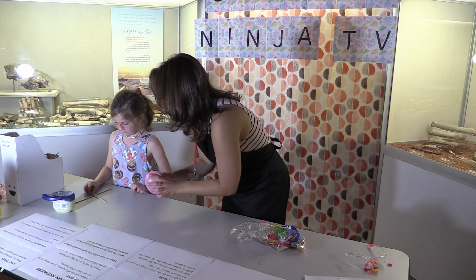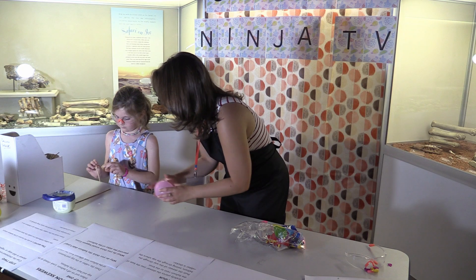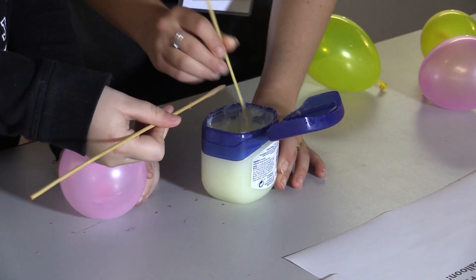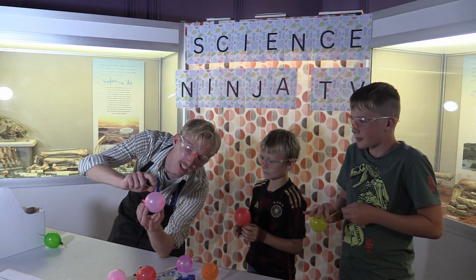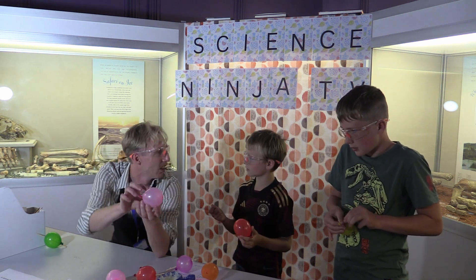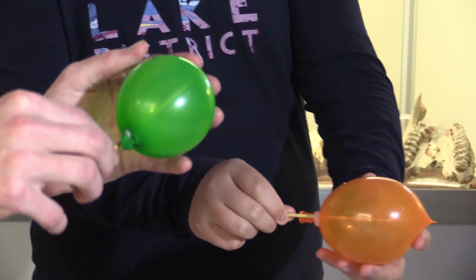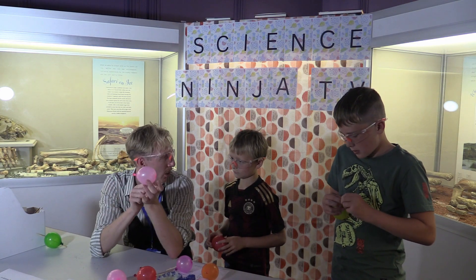The first step is getting some Vaseline all over a skewer on the pointy end like that. So if you look at this balloon — see how this bit's lighter and this bit's darker? One part is more stretched out, and this bit's closer together. So this bit's thicker and this bit's thinner. So which bit should we poke our skewer through?